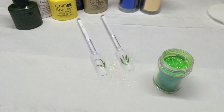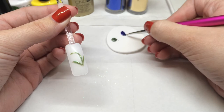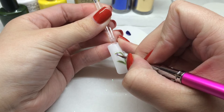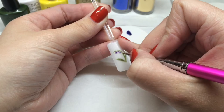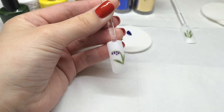We're going to go straight in and paint the flower heads. Starting with the bluebells, I've decanted some Purple Purple onto my plastic backed pad and I'm using my detailer brush. Depending on the size of the nail you'll probably only get three or four bluebells onto one flower. So there are our bluebells painted.